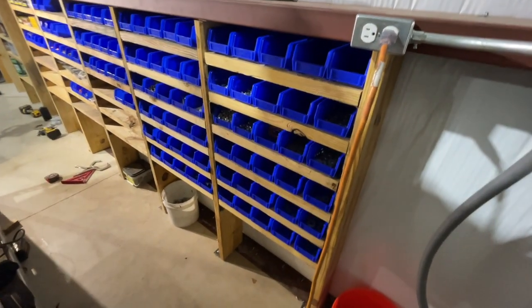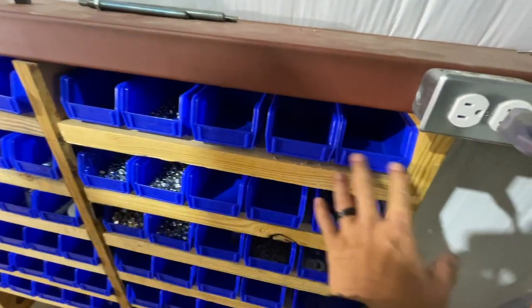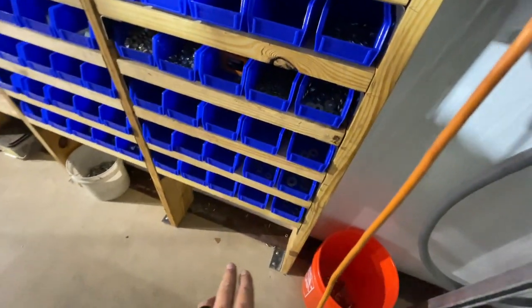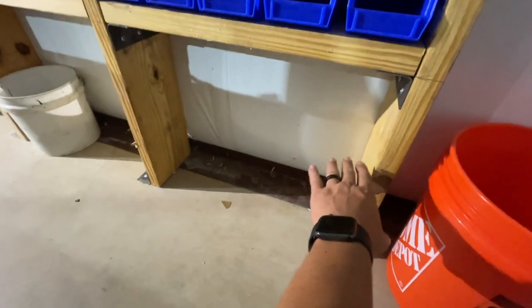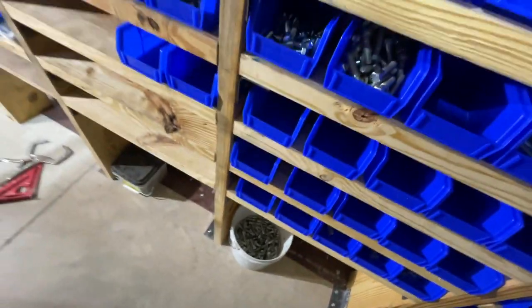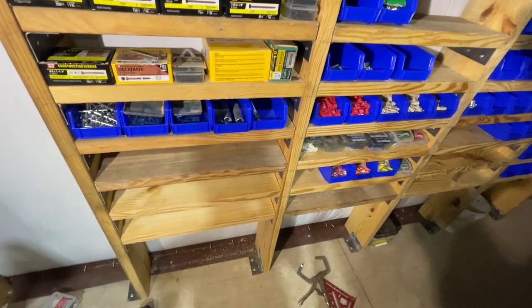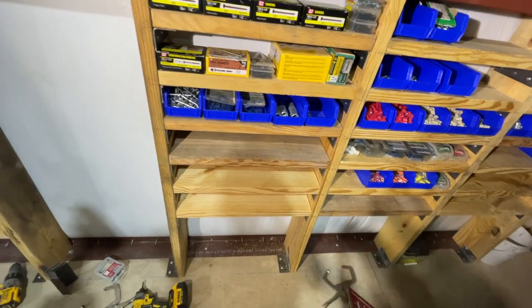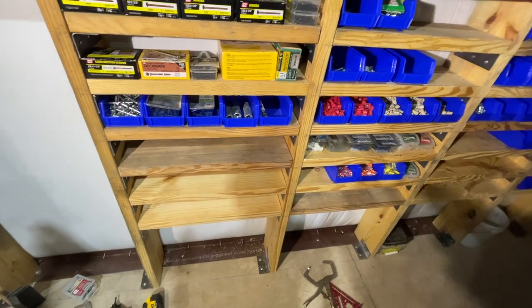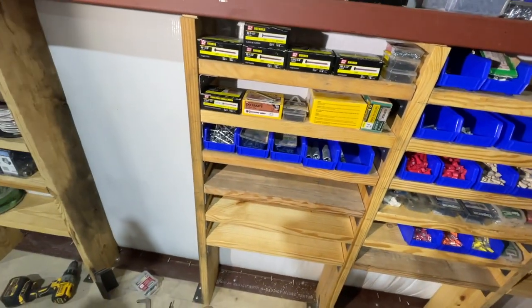I'm almost done and want to show you how it's coming out. I ran 5 wide on the bins and ended up going 6 deep. I was going to leave the bottom for 5-gallon buckets, but I think I'll actually go one more layer — 7 deep — and go 5 wide with that, using small buckets for hardware that isn't sorted yet. I've got some of the stuff in here, though I ran out of 2x8 material, so I need to get more.